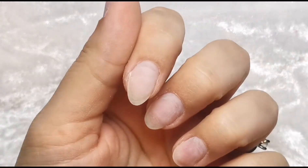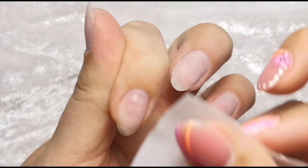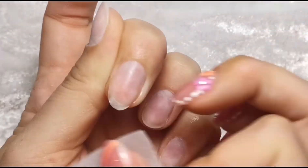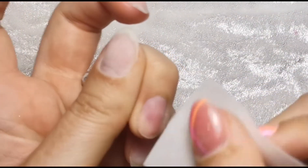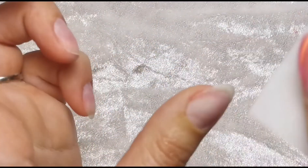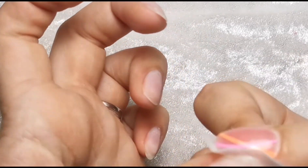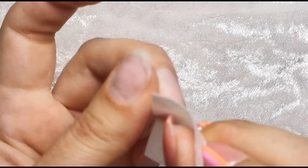I usually do this bit off camera because I just can't seem to get into a good space of doing it on camera. I'm just going along and getting off any bits that are possible to get off. Once I've finished with that, I'm going to do my base coat. I'm going to change my background first - I'm hoping this textured one won't wash the image out quite so much. I'm just going over with some isopropyl alcohol, getting right up and underneath the nail to make sure there's no excess dust anywhere, because that dust is going to make it lift.